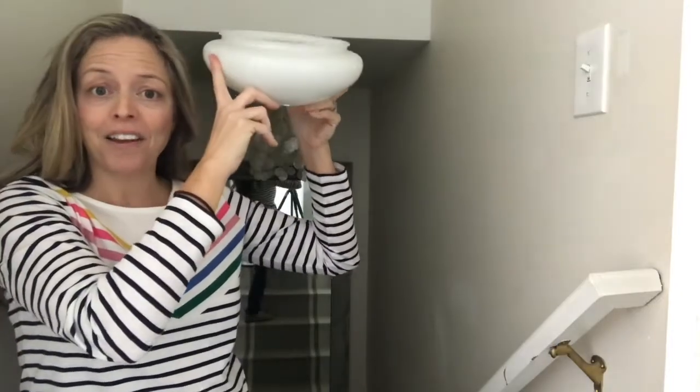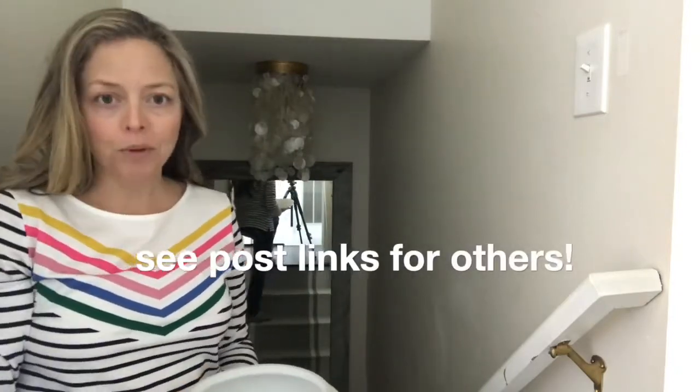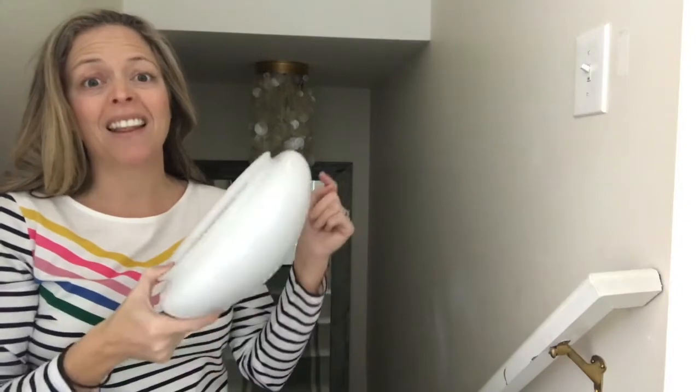This fixture here used to be an awful looking boob light. You know the kinds I mean — this kind of thing hanging from the ceiling. That's a boob light, and over the years we've done a lot of projects that are simple to do and will help you get this type of light out of your house forever.